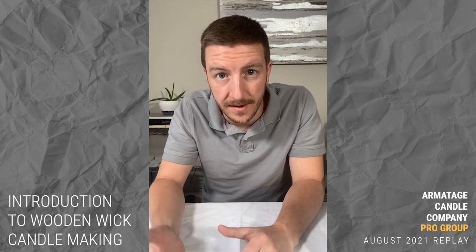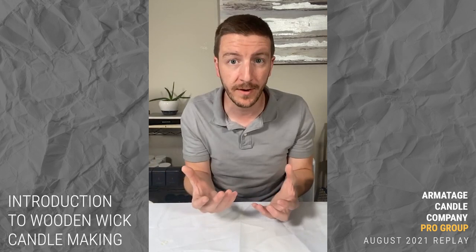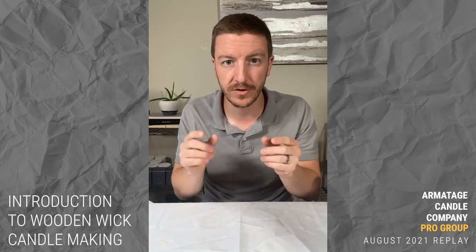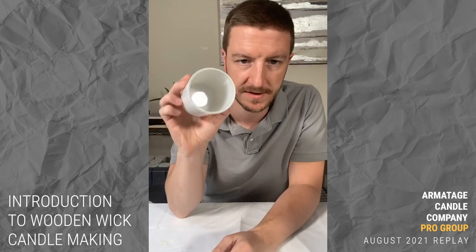If you remember, last year the HTP wicks were redone, which caused a little turmoil in the candle community. People who relied on those HTP wicks were getting the same thing every time, and then the same size and same specification was behaving differently. It had to do with the literal yarn or material that wick was made of.